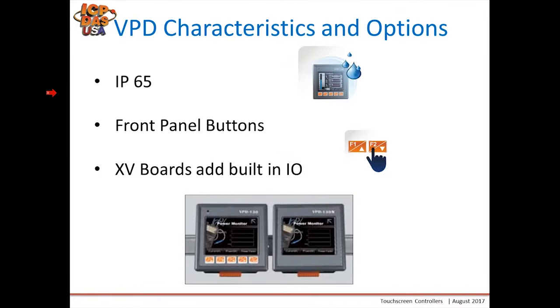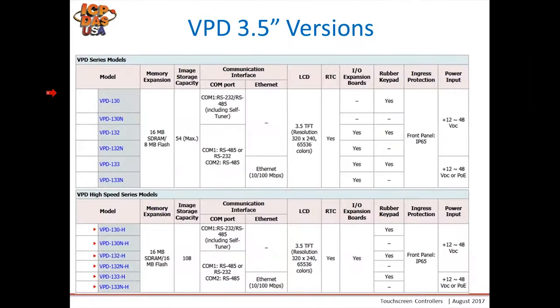For the VPD series, they have an IP65 front face so they can be waterproof. Front panel keys are optional — the left side shows the unit with panel keys, and the right side shows without. You can also mount XV boards to add built-in I/O. This is great if you only have a few I/O points, as everything is included in one housing so you don't need to worry about a separate communication interface.